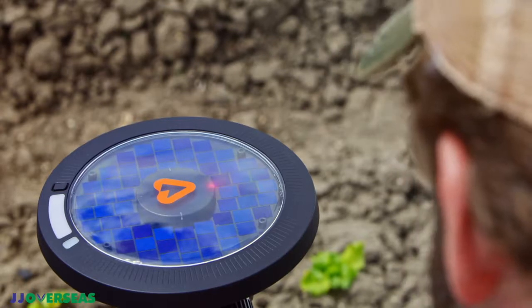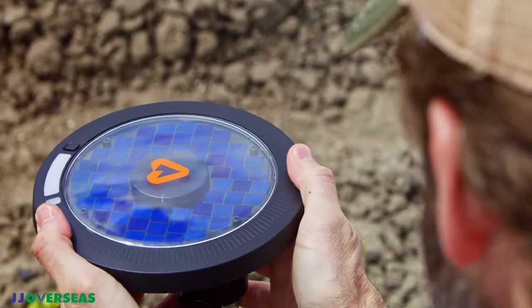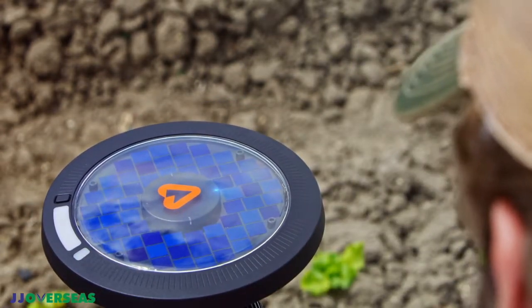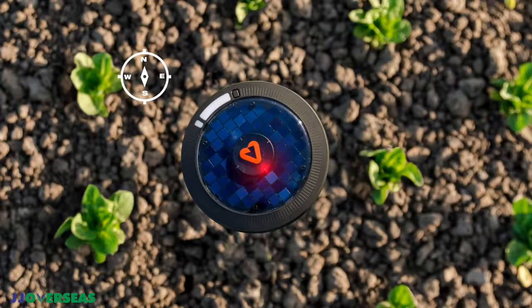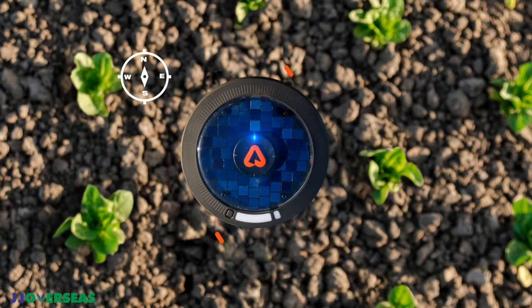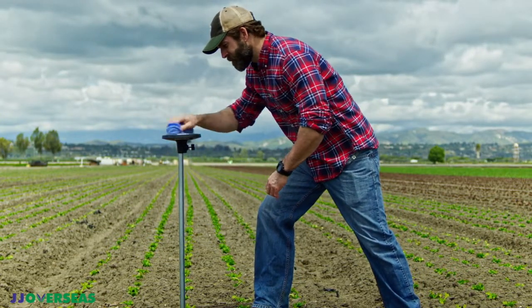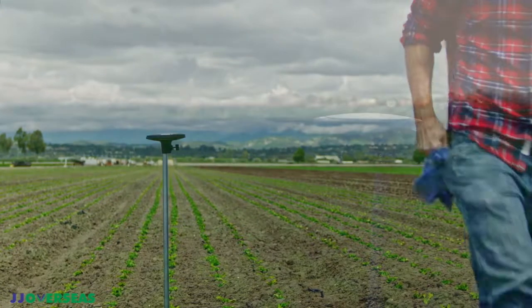Now the Mark will go into orientation mode. For consistency across multiple installations, we generally recommend pointing the A north. If the device cannot be pointed north while the lower lenses are positioned over the crop, please ignore the orientation step — it is of higher importance that the lenses be over the crop. In orientation mode, the light on top of the Arable A logo will start blinking. Once it's perfectly aligned pointing north, the light will turn solid. Your Arable Mark is now all set up. Wipe the surface of any mud or debris that may be covering the clear dome. You are now ready to log on to the Arable app to gain insights on your location.